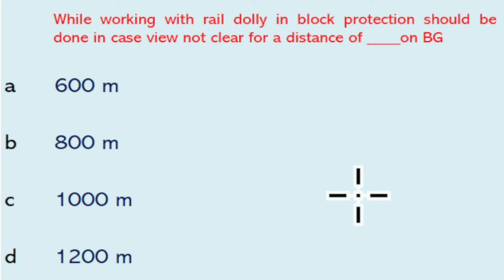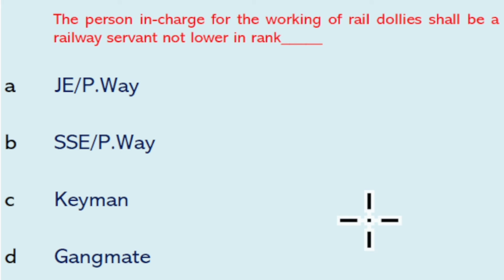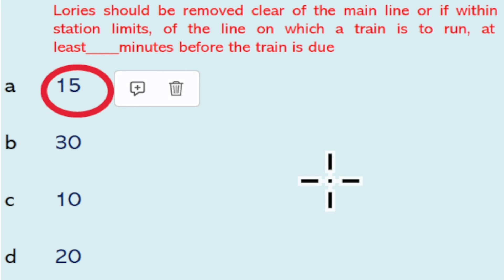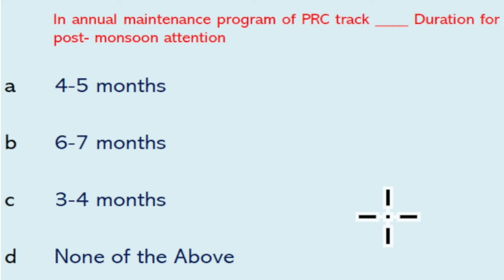While working with rail dolly, block protection should be done when view is not clear for a distance of 1200 meters. The person in charge for the working of rail dolly shall be a railway servant not lower in rank than keyman. Lorries should be removed clear of the main line, or if within a station limit, from the line on which the train is to run, at least 15 minutes before the train is due.